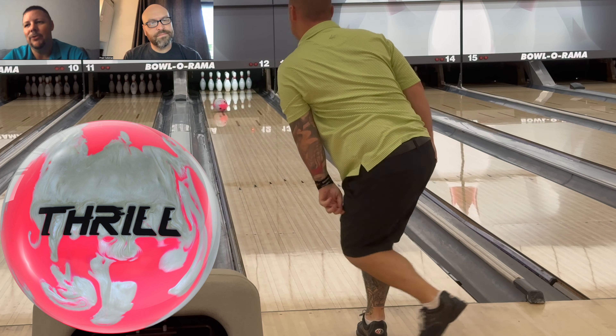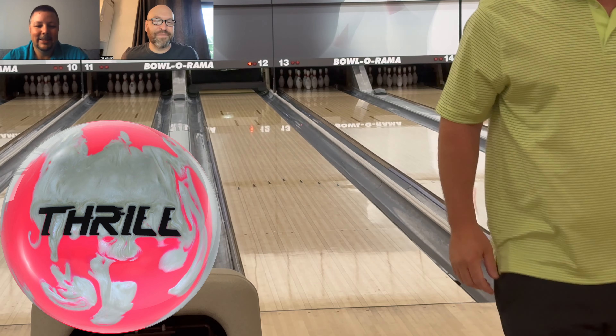Sorry for the late video — they came out on the ninth. Late is better than never, right? The new one is on order. Go get a Thrill — go to your local Motiv VIP pro shop and support the shops, because they have to put holes in it. Trust me, you don't want to do it yourself.